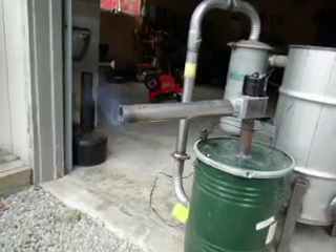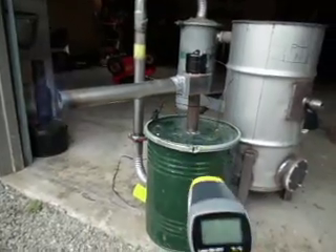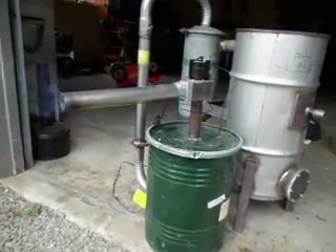What I'm going to do here — I've got my little digital laser thermometer and we're going to take some temperature readings around different parts of the gasifier just to see what we have for temp.